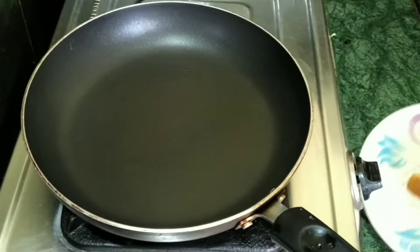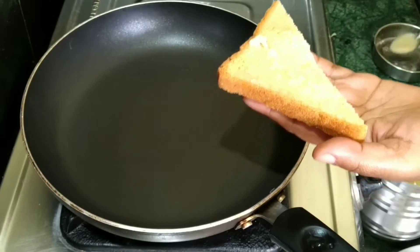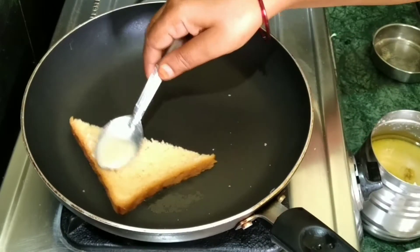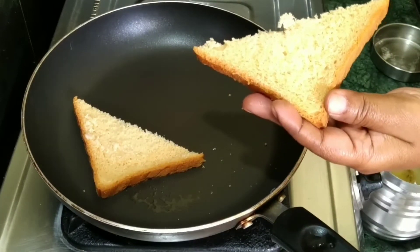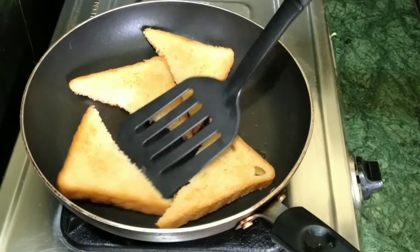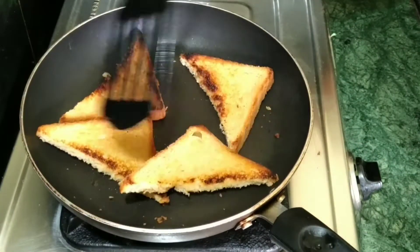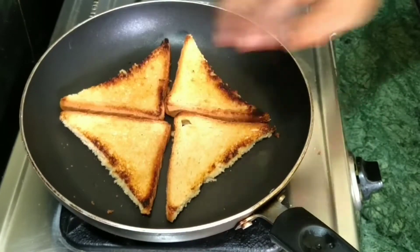We will make bread slices and grease them in the pan. Let's cook bread slices on medium flame and turn them. After the bread slices, we will prepare milk.